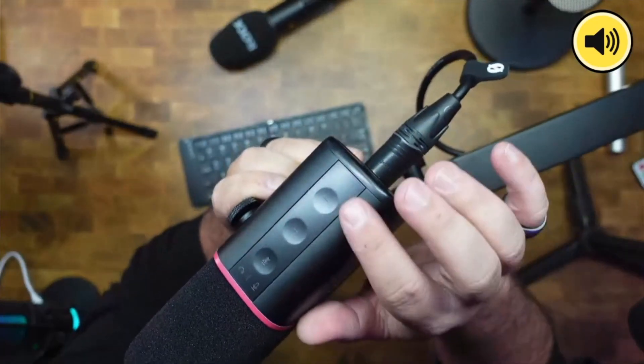It's a little bit less bassy when that happens. This is XLR, but you can also have it plugged in with USB-C straight to your computer and use it as a source directly. When connected that way, you have touch buttons on the top.